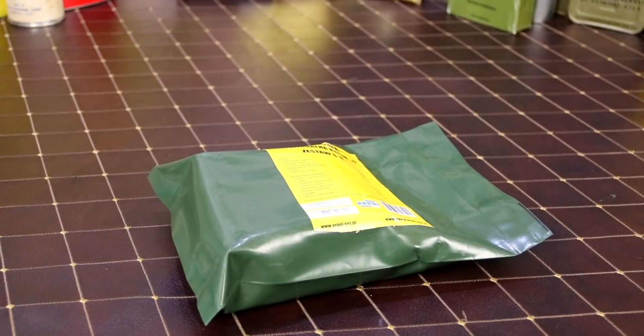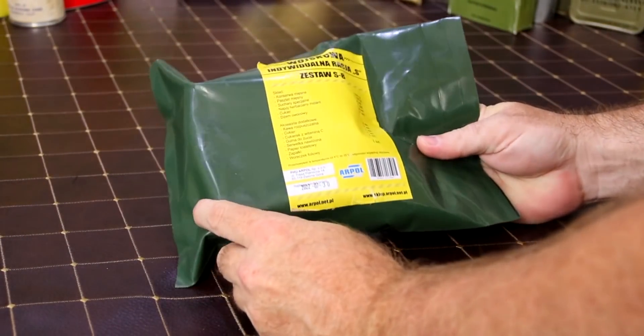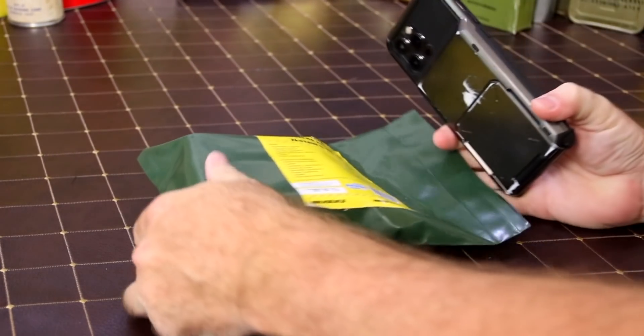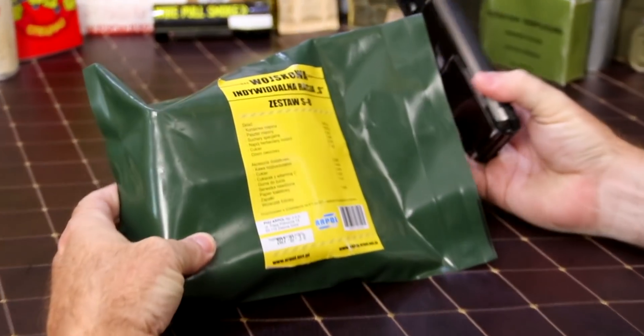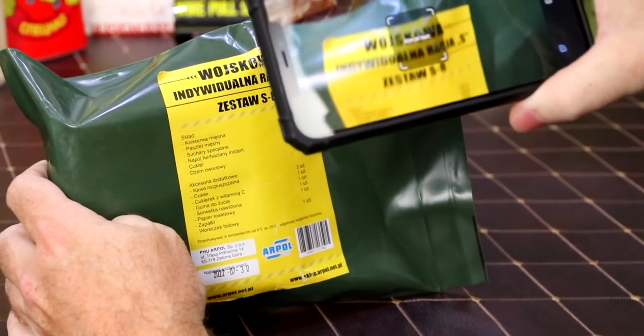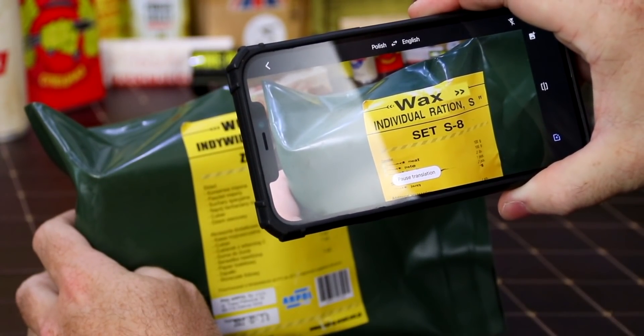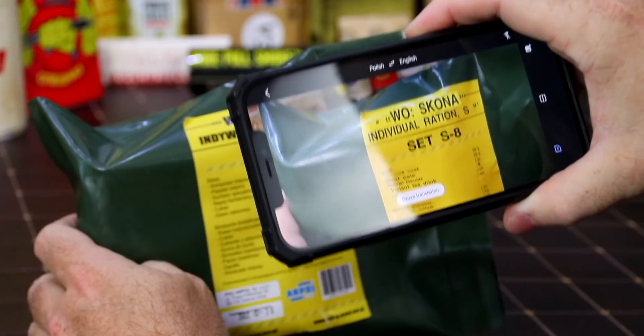Today we have a Polish ration — this is a Polish single meal. This is actually bought off Amazon, so is it gonna be any good? Who knows at this point. Let's translate it here a little bit: individual ration Set S8.